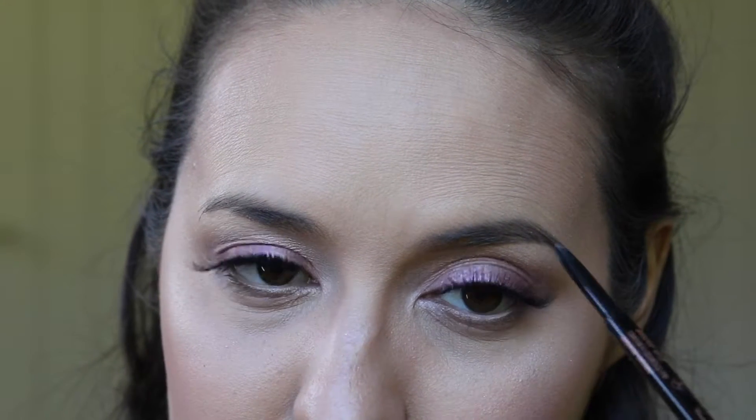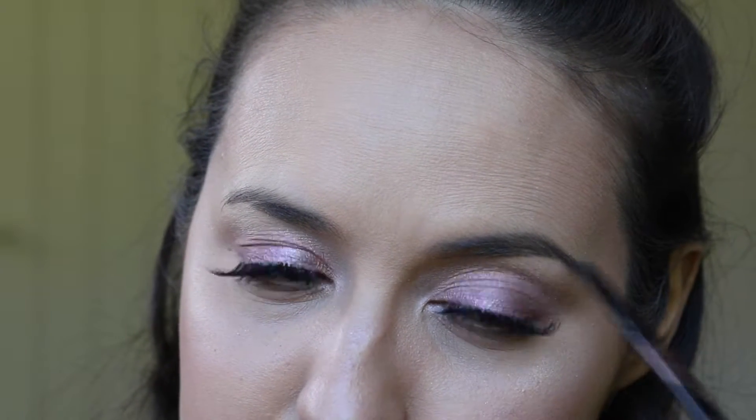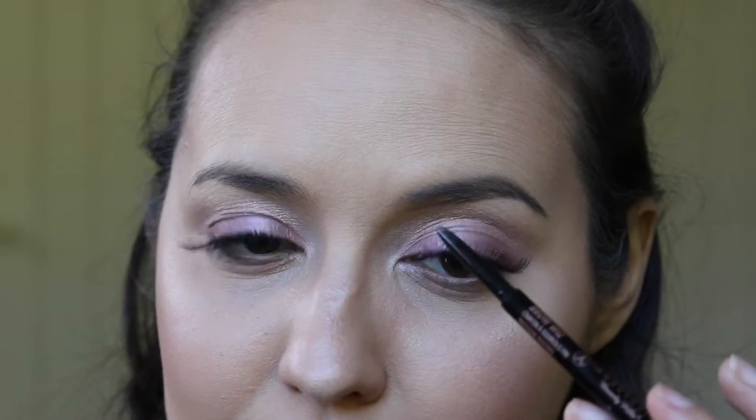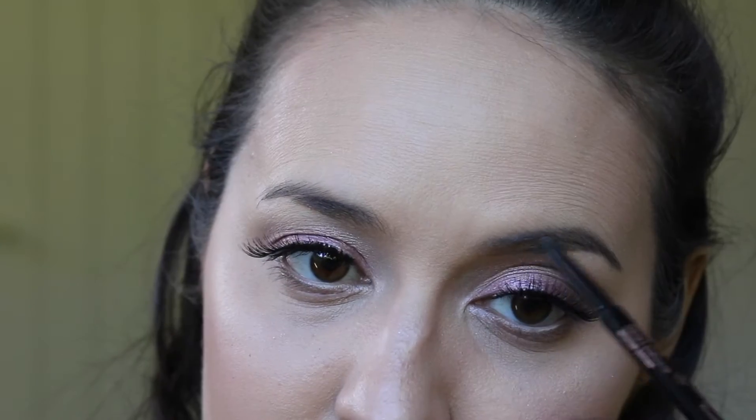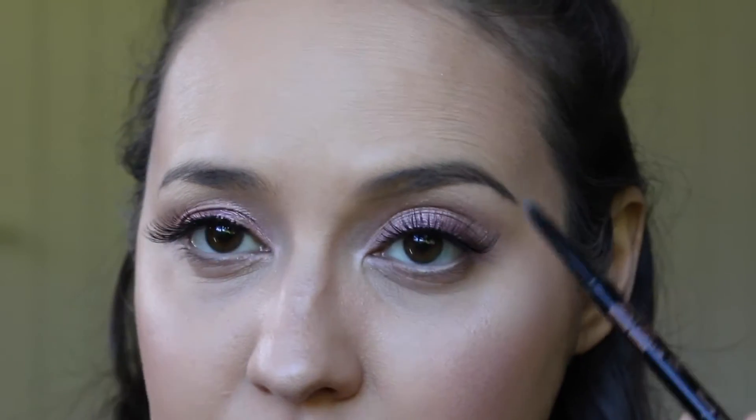I'm still just working on the outer half of my eye. You can see I'm just using really short, feathery strokes — that's just to mimic the brow hairs. Now I'm going to start filling in the front, and when I was doing the outside I was still doing it very lightly.